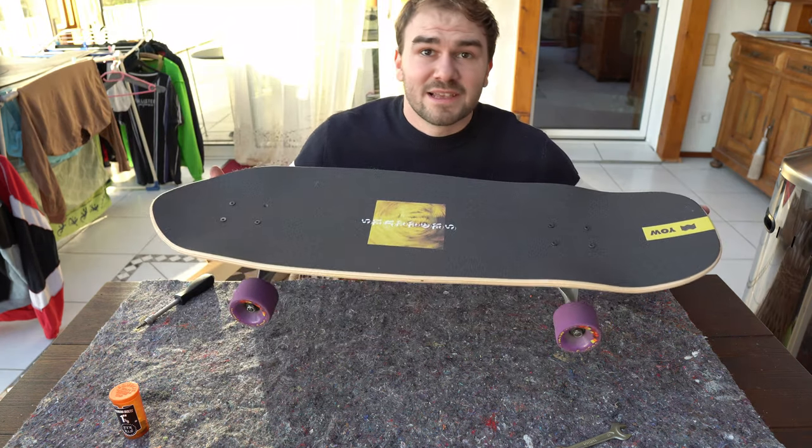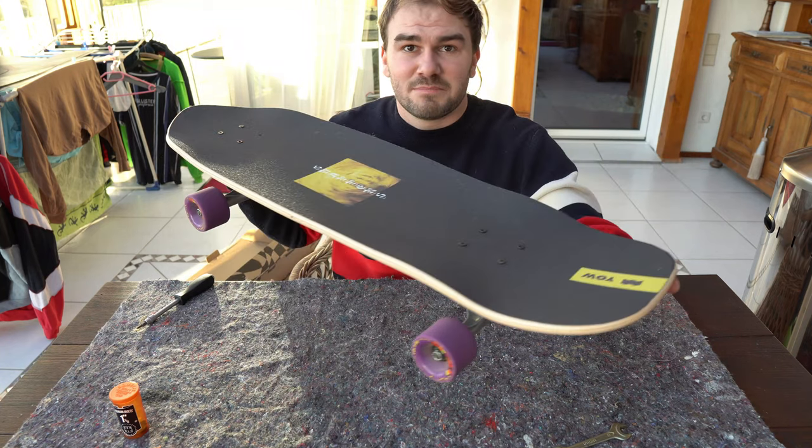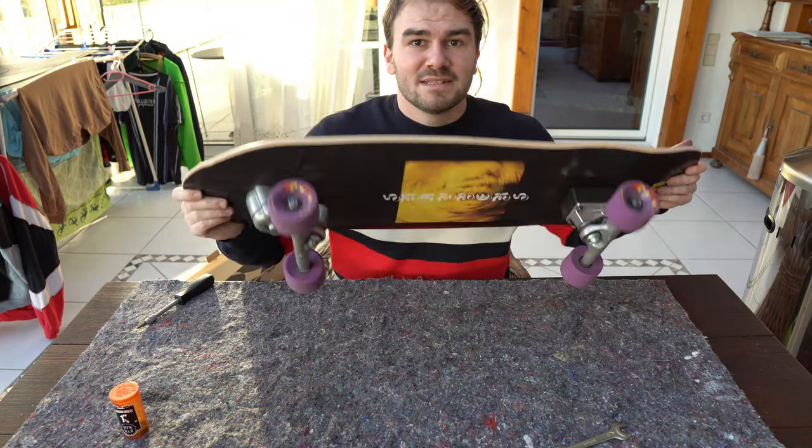Now we've set up the new YOW Snappers, and I think you can picture better how amazing it looks.